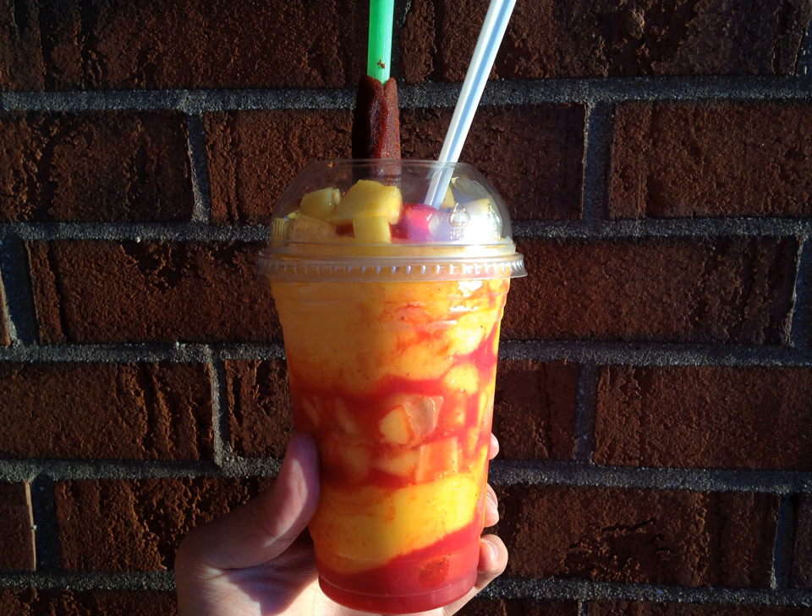Manganada or Chamango is a Mexican fruit drink. The drink is typically made with chamoy sauce, mangoes, lime juice, and chili powder, and is decorated with a tamarind straw.